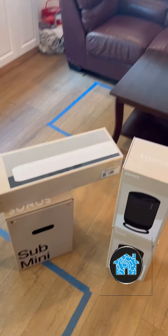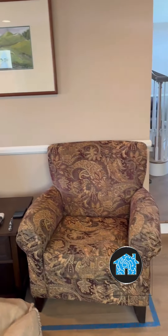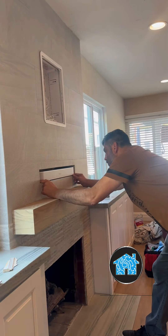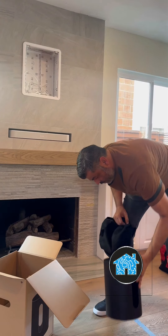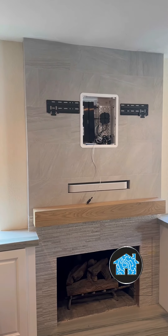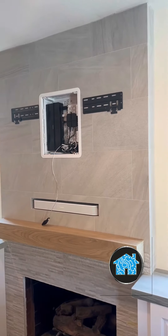They're also getting a Sonos soundbar speaker with a Sonos mini subwoofer and a couple of portable wireless speakers they could put around the house to rock out and play music. By having me come in earlier to design and plan it, I was able to do something very unique — install a recessed box and create a recessed area for the soundbar speaker.